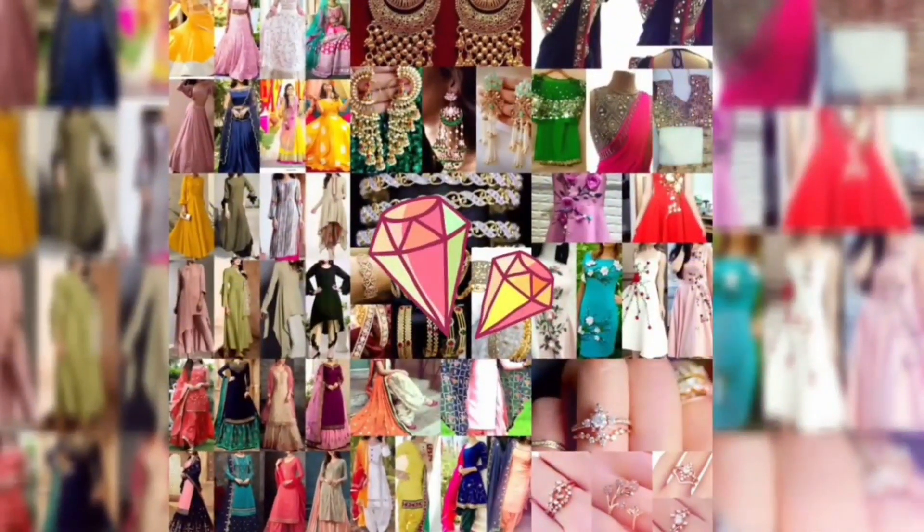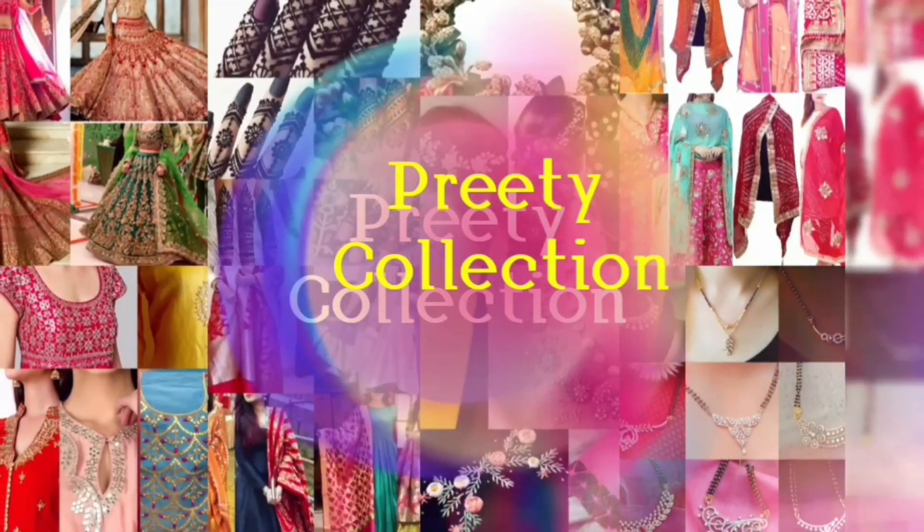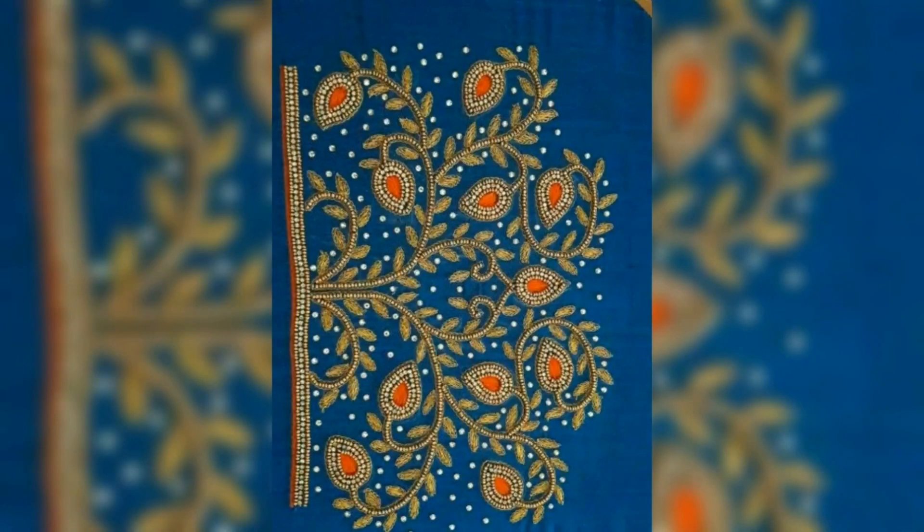Hey guys, how are you? Welcome back to my channel. Today in this video, you will see some hand embroidery designs. There are many beautiful embroidery designs.